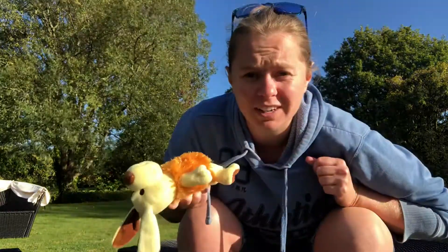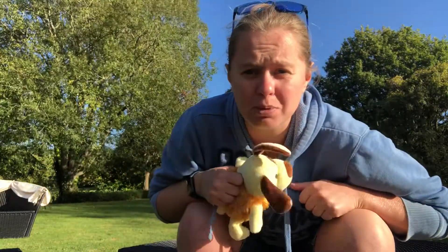So yes, all round, a thumbs up. 5 stars for Nibble and Nosh. Well done, guys. Don't forget to subscribe, and I'll see you on the next video. Bye, guys.